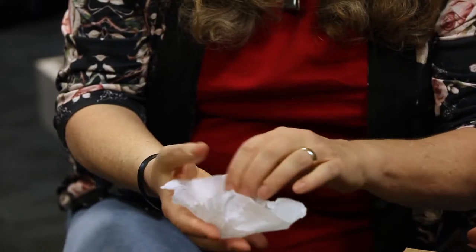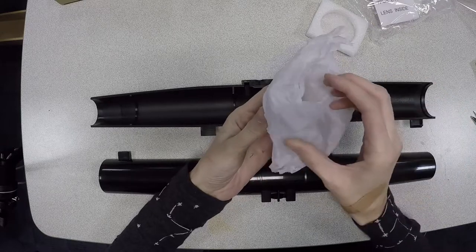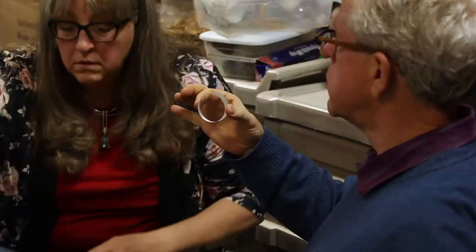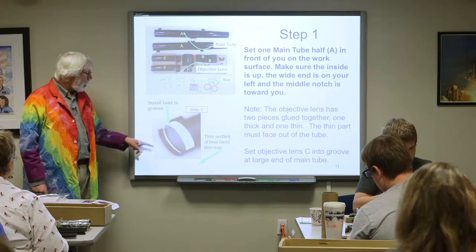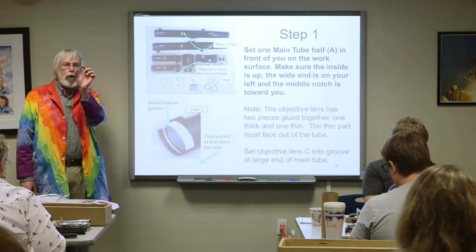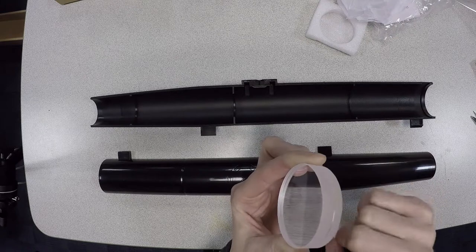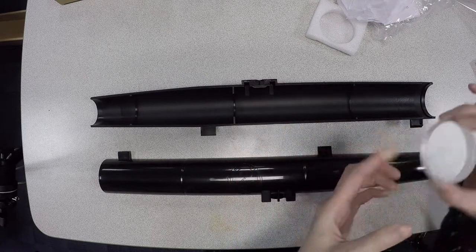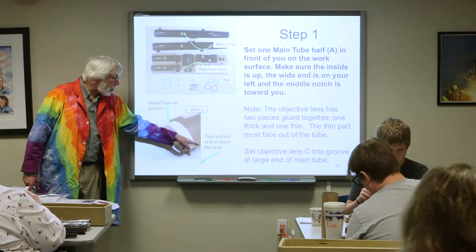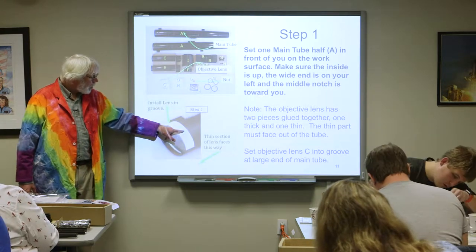You're looking for this big fat lens in here. Only handle it on the edges or with the tissue paper. In the main tube, near the big end, there's a groove — this lens is going to go in that groove. If you look at the lens from the edge, it's two pieces of glass cemented together. One looks thinner than the other. The thin section should be out towards the end — thin towards the end.